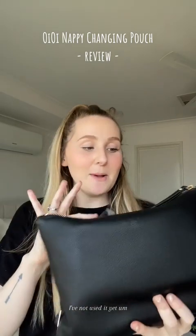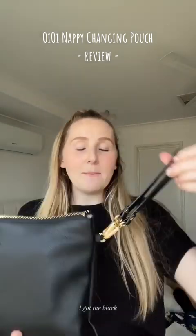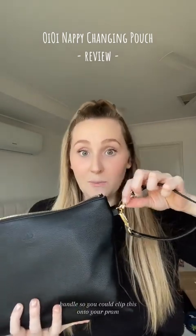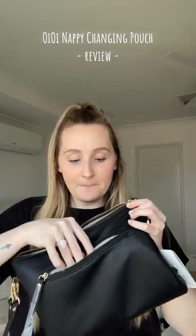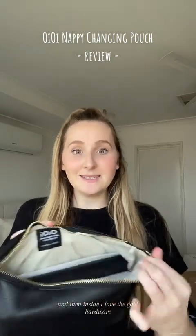I haven't used it yet, but honestly when I took this out of the packet it is so beautiful — absolutely gorgeous. I got the black. I love that it comes with a little handle so you could clip this onto your pram or use it as a wristlet, whatever you wanted. It's also got a little pocket at the back, and inside I love the gold hardware — black and gold together, it's just so classy.